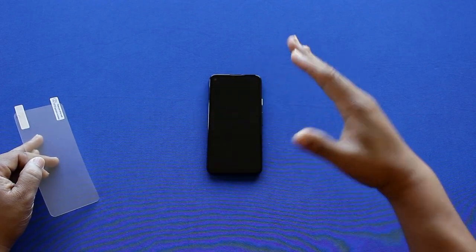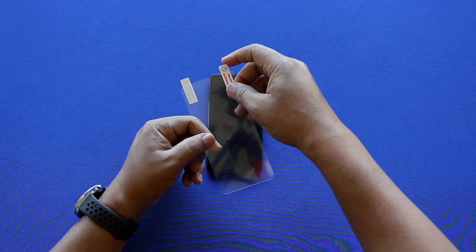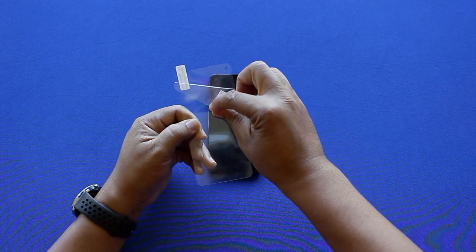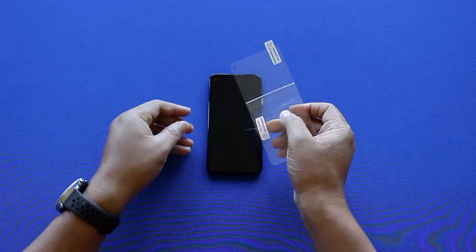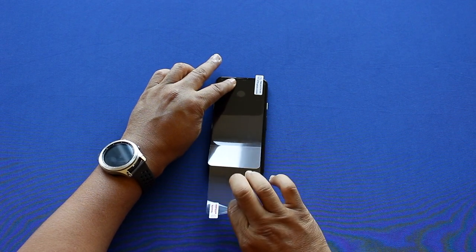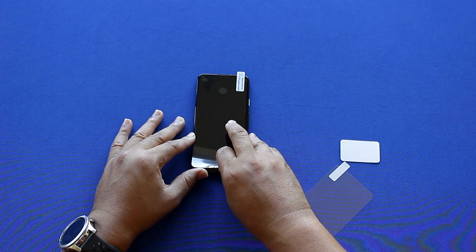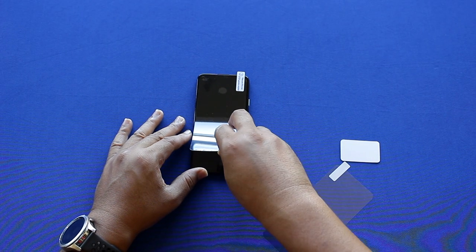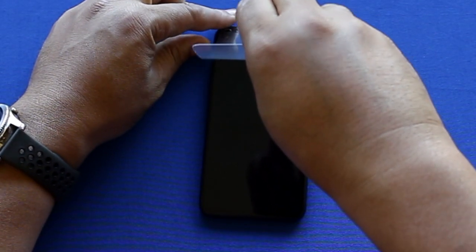Once your screen is clean, grab the screen protector, pull the number one tab back, and line that hole up with the front-facing camera. Then hold the top down and pull the tab. If the screen protector goes on a little crooked, don't be scared to peel it back up and realign it.